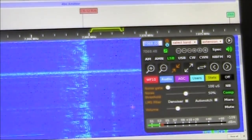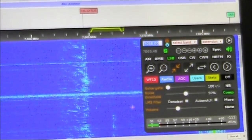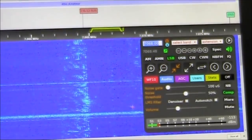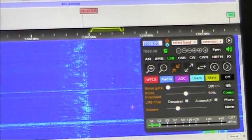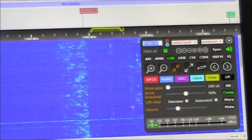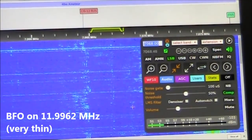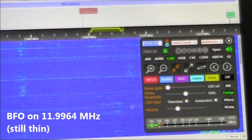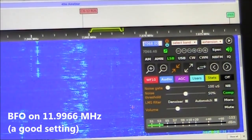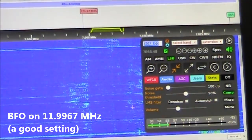Two and a half thousand kilometres away is a remote software-defined receiver on the North Island of New Zealand. The band is active, with many stations from Asia and North America. That follows as it's darkness over the Pacific, it being around 8:40pm local time here in Melbourne. Let's see how the Micro-BitX sounds over this distance with the BFO adjusted. The BFO is set to 11.9967.